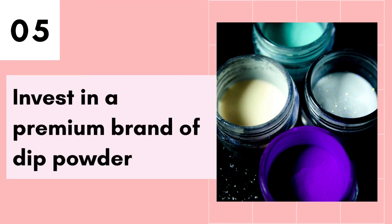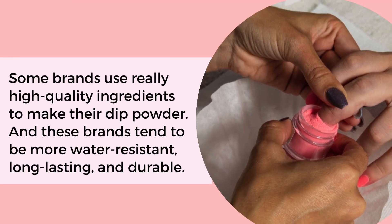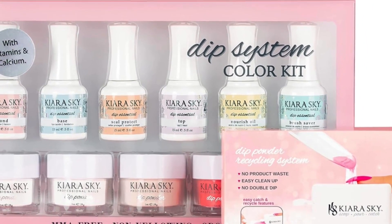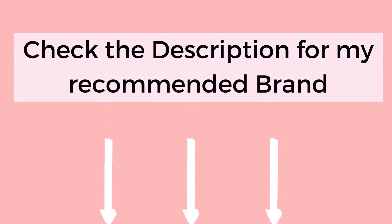Tip number 5 is to invest in a premium brand dip powder. Not all brands are the same. Some brands use really high quality ingredients to make their dip powder, and these brands tend to be more water resistant, long-lasting and durable.